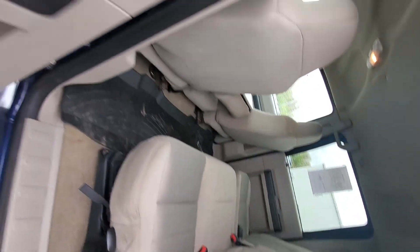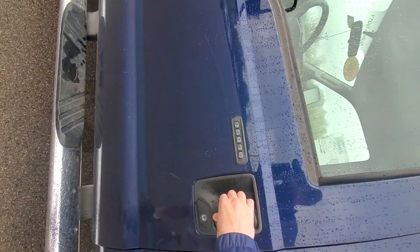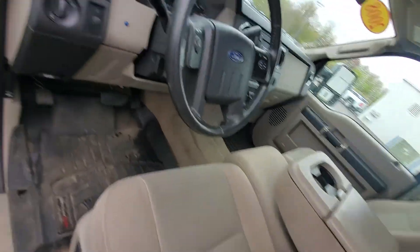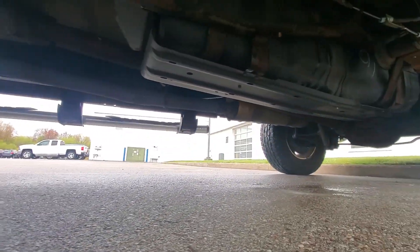Sorry if this video is a little jerky — we still got to detail it. I'm just trying to get as much over to you as fast as I can. It looks like it's got some really good tread on the tires. I'll have to get the keys, fire it up, and get underneath here for you.